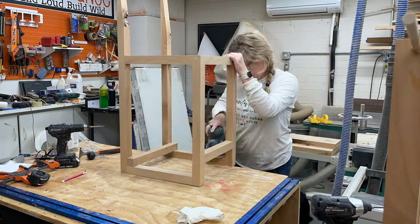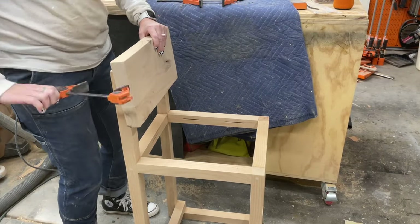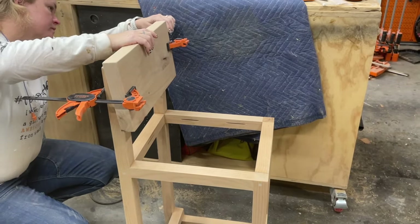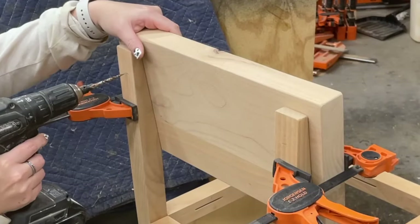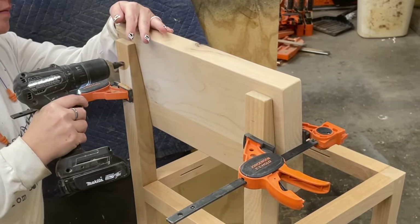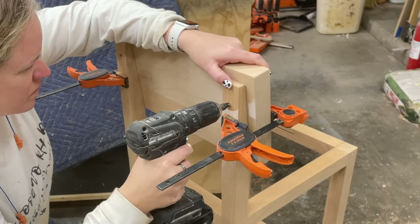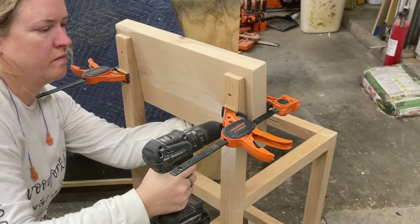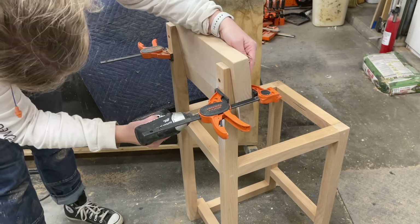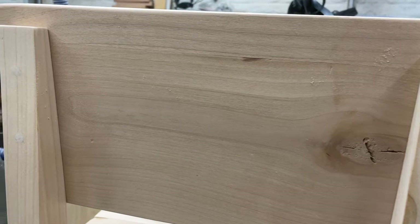Once that's all sanded it's time to attach the seat backs. To do that I'm using another favorite clamp of mine, the Pony Jorgensen Easy Hold Clamps — I can hold the work piece and then close them and it holds it right into place. I've got about a three-quarters of an inch offset on all three sides and then I'm pre-drilling the holes just like the rest of assembly. I did go back later and add shorter screws on the top to attach those and finish the chairs.